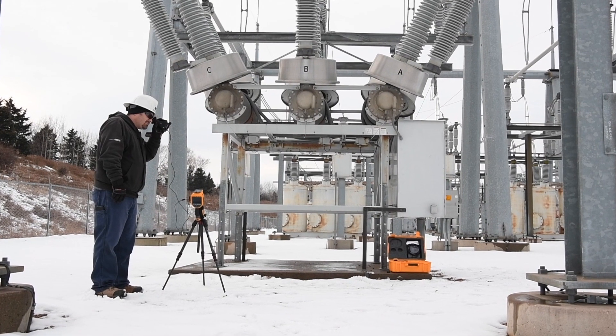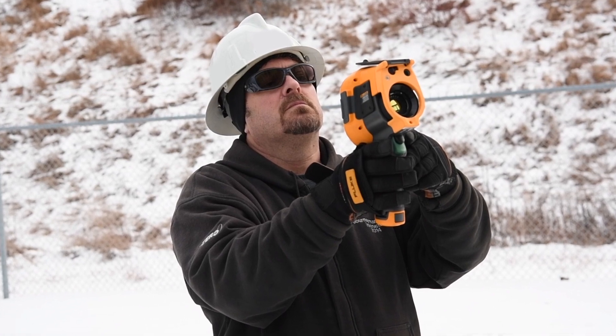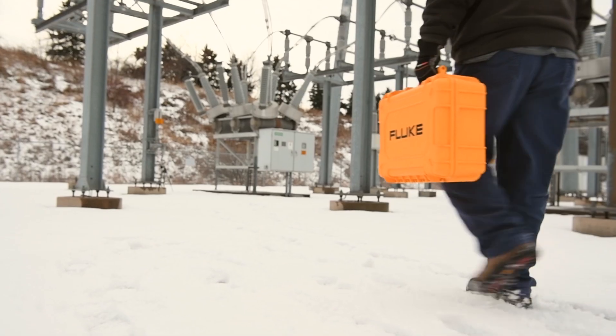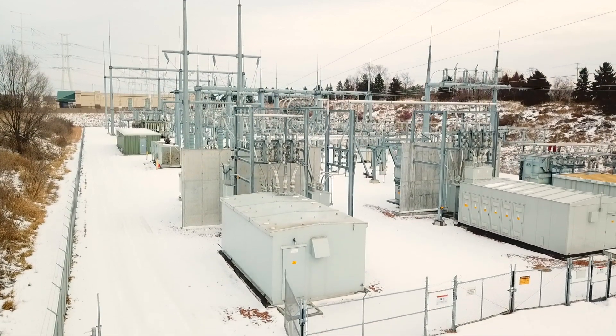Electrical utilities were one of the earliest adopters of thermal imaging for preventive maintenance in general, so they know its value and have used it for a couple of decades — looking for bad connections, hot spots, and things like that. So the normal camera mode of the TI 450 SF6 is perfect for that.